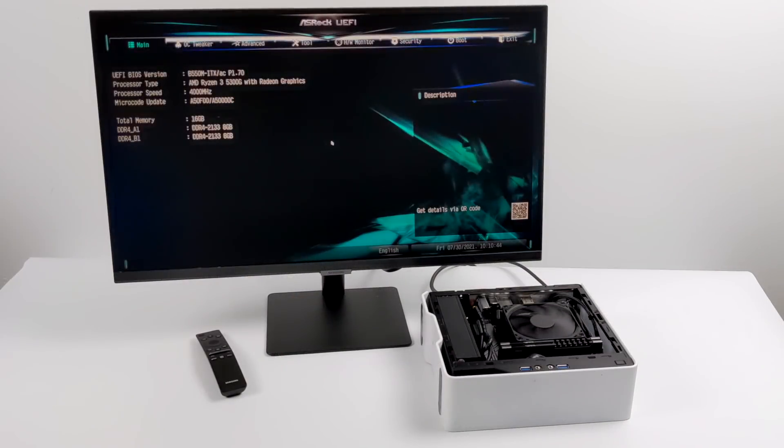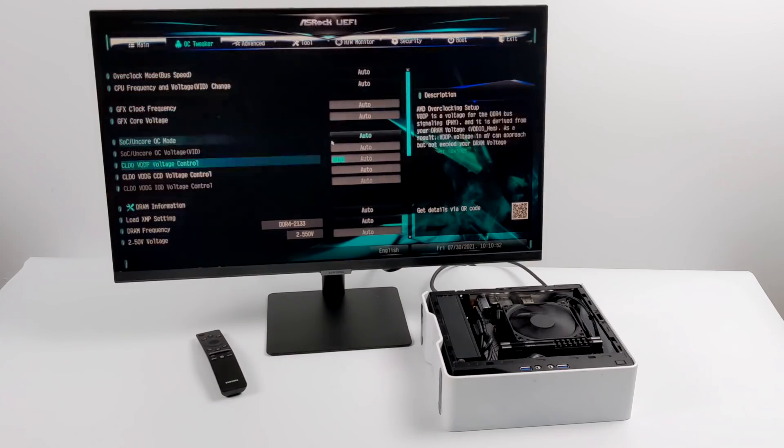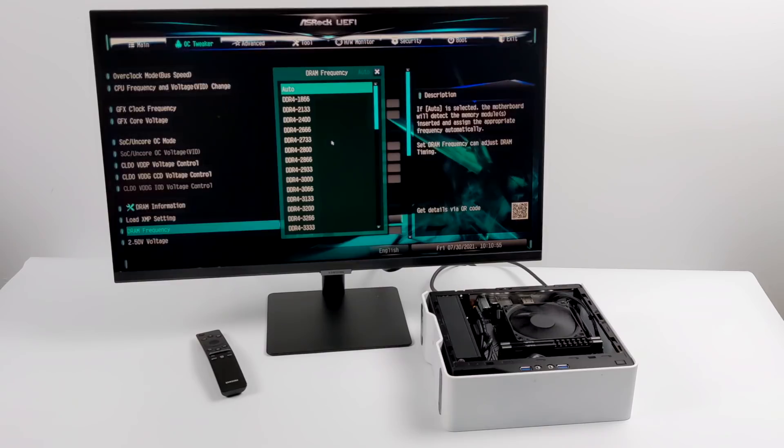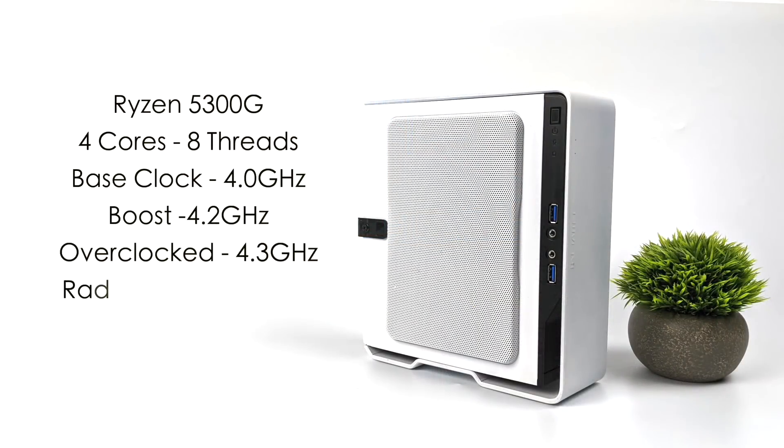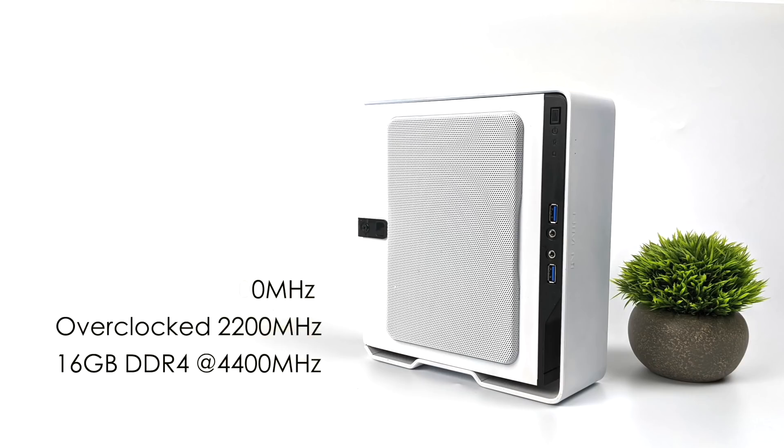I will be overclocking this system — I've already run through the testing to find the sweet spot given the small form factor and smaller cooler. The Ryzen 5300G has four cores, eight threads, a base clock of 4 gigahertz with a boost up to 4.2. I've overclocked all four cores to 4.3 gigahertz. The built-in Radeon 6 graphics normally run at 1700 megahertz, but I've overclocked these to 2200 megahertz, and I've left the RAM at its stock 4400 megahertz. I did want to go higher on the CPU, but given the small form factor case, 4.3 gigahertz is going to be just fine.